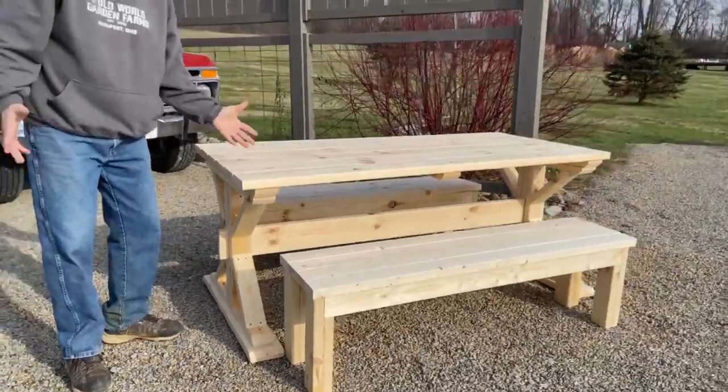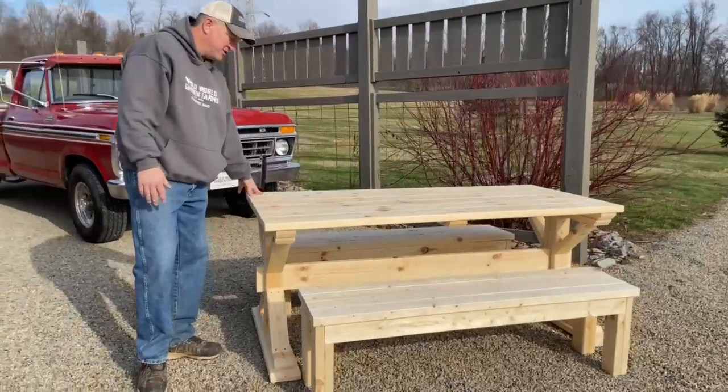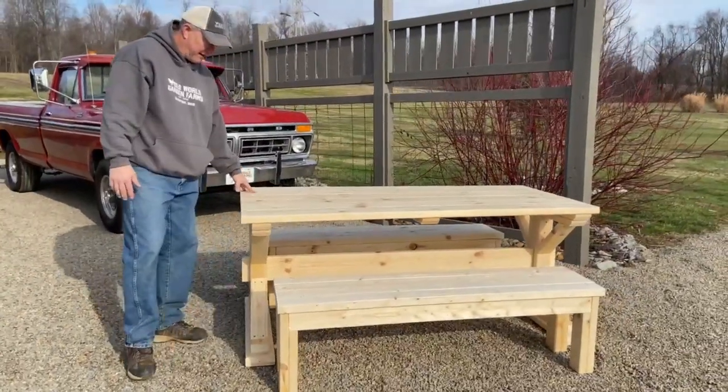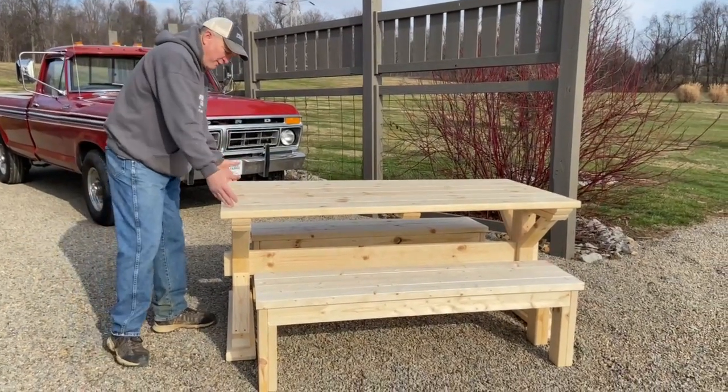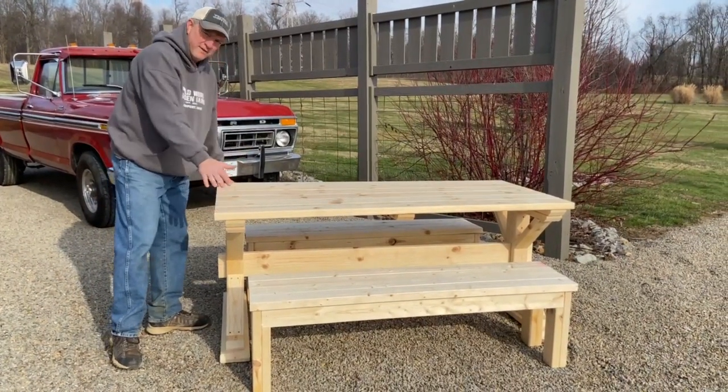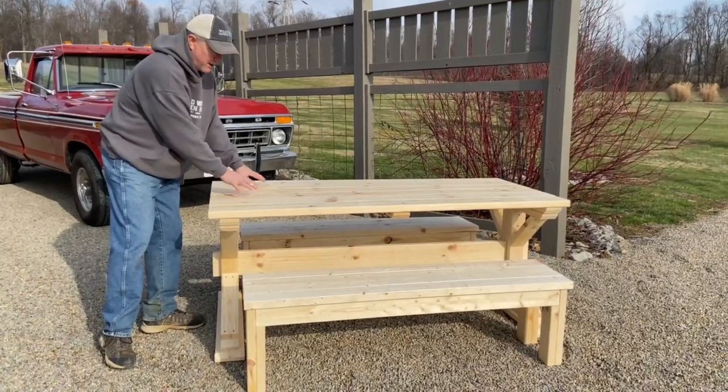I mean, this thing is strong. To build the table itself, you have seven 2x6s — that includes what you would use down here — and then four 2x4x8s. And you get this 6 foot long, almost 36 inches wide; I think it measures about 35. It really depends on where you want to put your gaps.